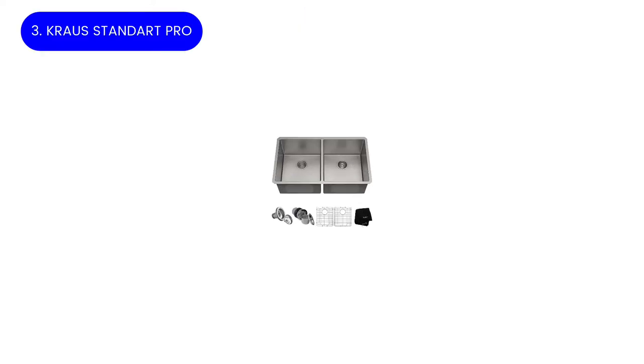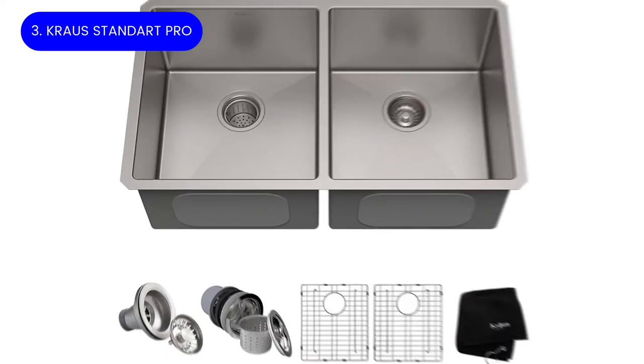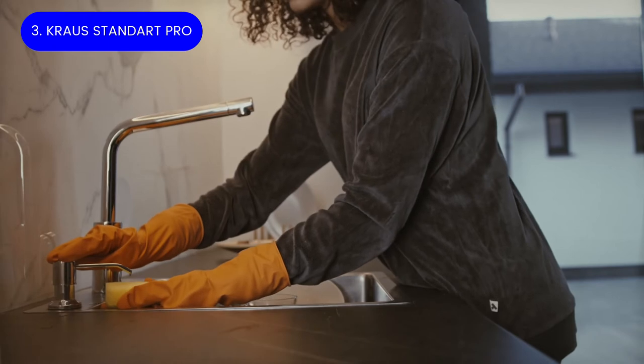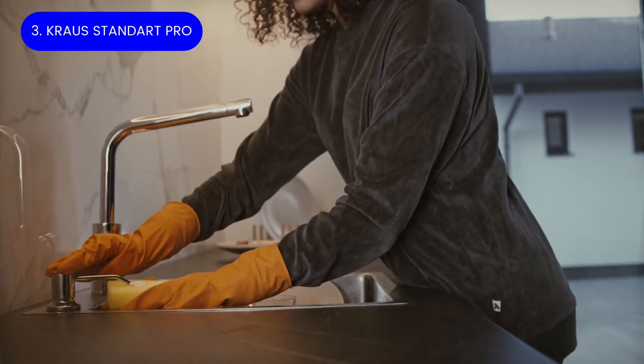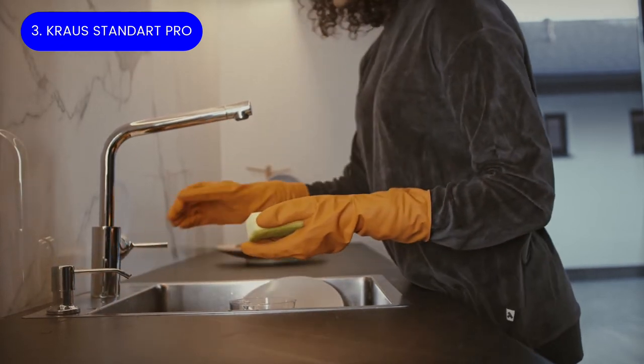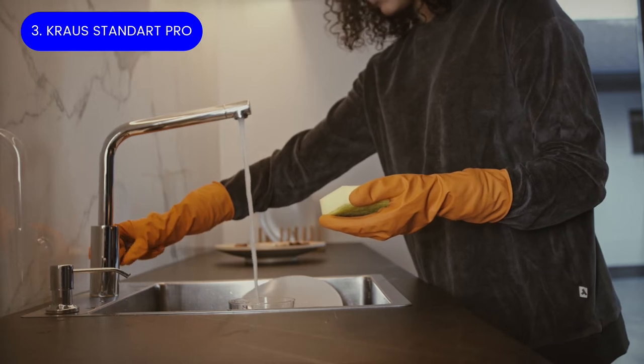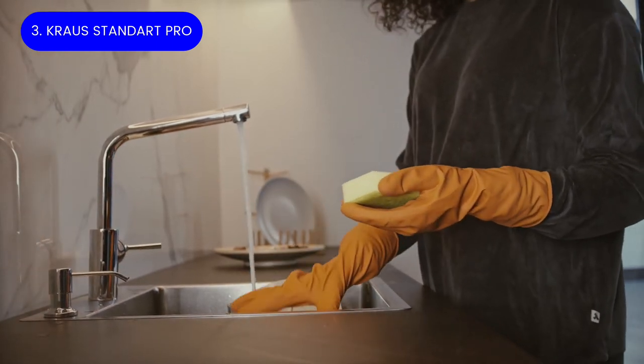Number three: Krauss Standart Pro outdoor kitchen sink. Made from extra thick 16-gauge 304 commercial grade stainless steel, this rugged oversized Krauss double bowl sink provides superior strength and durability. The deep bowl offers lots of room for dishes and pots, and the sink's gently rounded corners make it easy to clean.